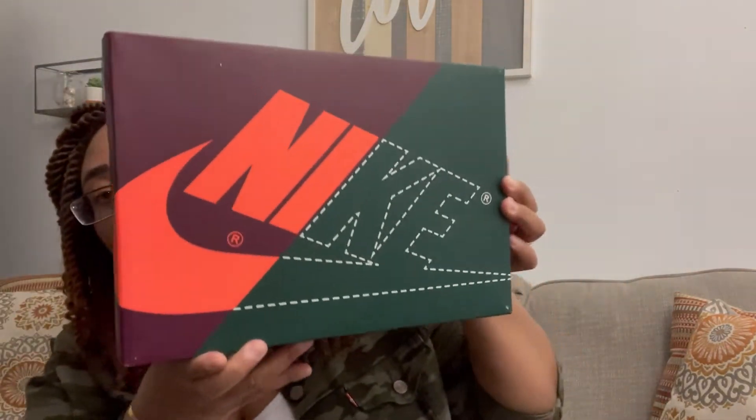Alright y'all, now that I am back at the crib I want to give you all my first impressions of the Air Jordan 1 Craft. First and foremost, the box — look at this box y'all. This is a really cool box. If nothing else, the box really did it for me. I really love what they did with it.